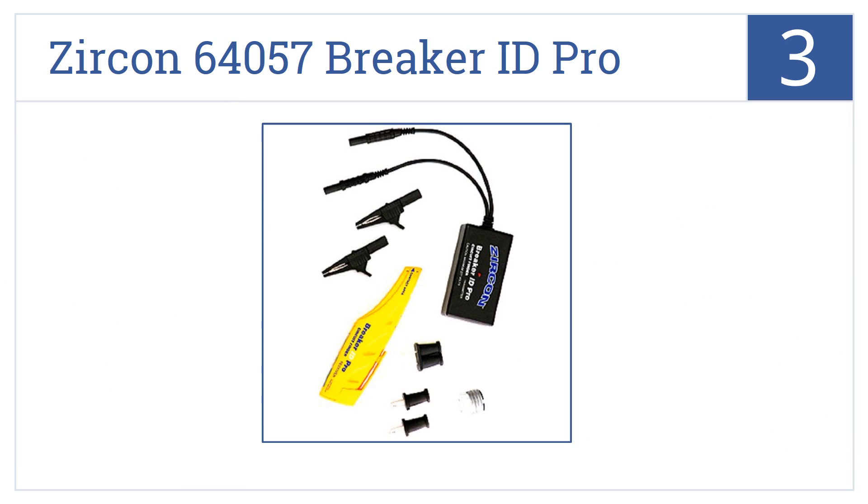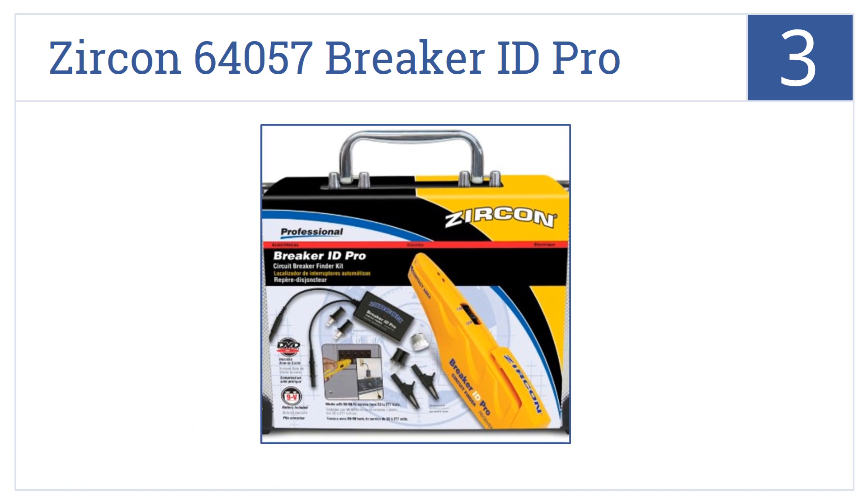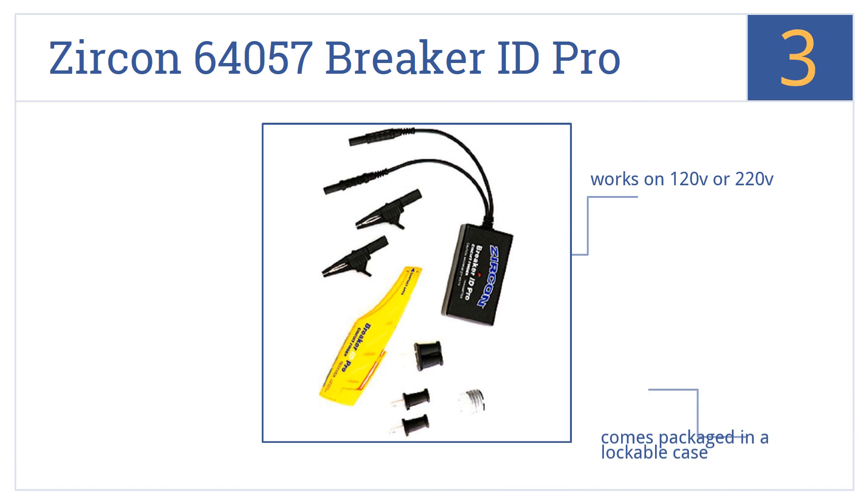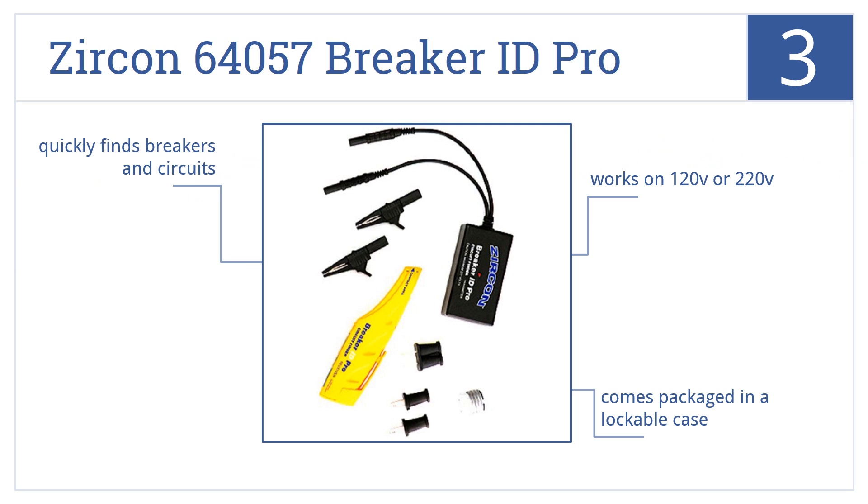Nearing the top of our list at number 3, easily scan and identify breakers with the Zircon 64057 Breaker ID Pro and its auto-sensitivity adjustment, useful in residential and industrial applications. It'll work on either 120 or 220 volts and comes packaged in a lockable case. It'll quickly find breakers and circuits.